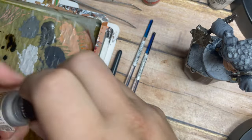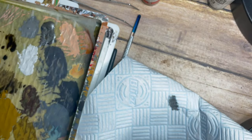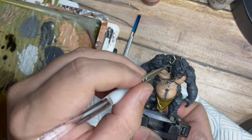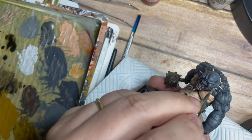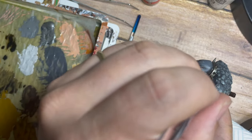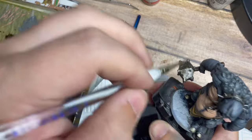Once done with that, I'm using Plate Mail Metal from the Army Painter — a quite shiny silver tone — and gently dry brushing across the metal areas around the neck piece. I'm being very careful not to get this on the skin we've spent so long painting, and using a very small dry brush for a lot more control. There's nothing worse than using a big dry brush on a small job and painting over areas you've spent ages on.